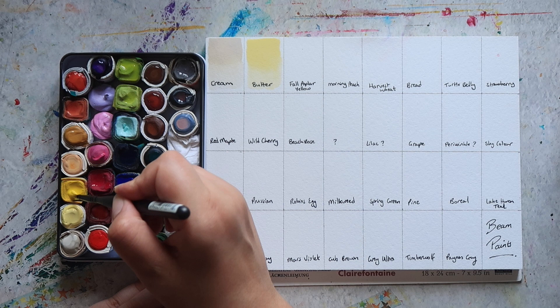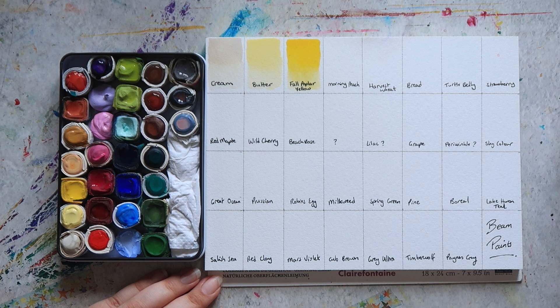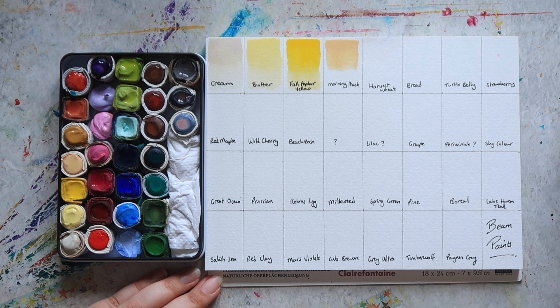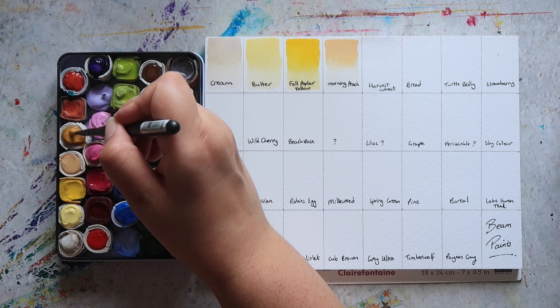Then we have Full Poplar Yellow, which is a really nice bright mid-yellow sort of colour. If I'm not mistaken this is actually PY74, which is a Hansa yellow medium sort of colour. Then next up we have Morning Peach, which is another one of those colours mixed with white — just a really nice soft peachy colour. The paper I'm swatching on here is a cotton paper — Clairefontaine cotton watercolour paper, it's a block actually, that's what I had at hand.